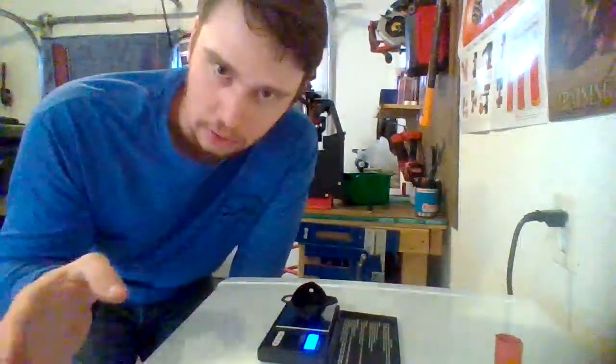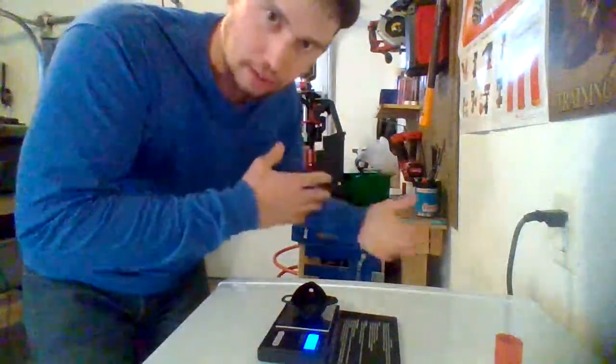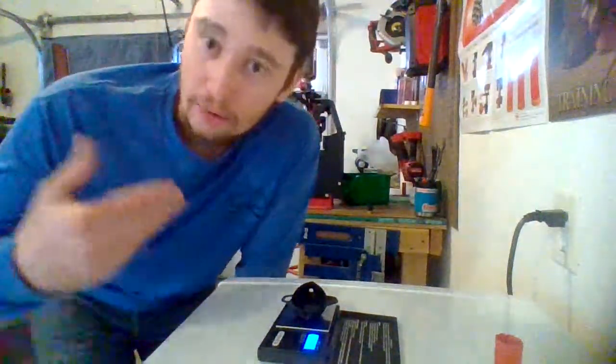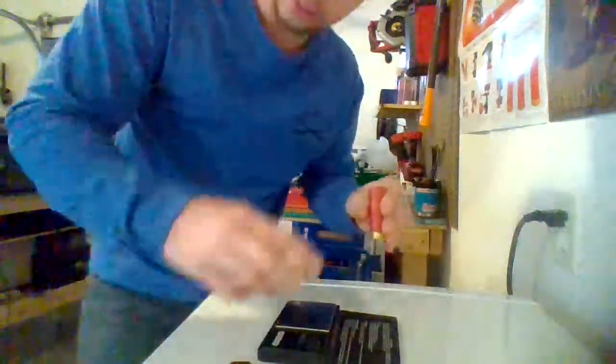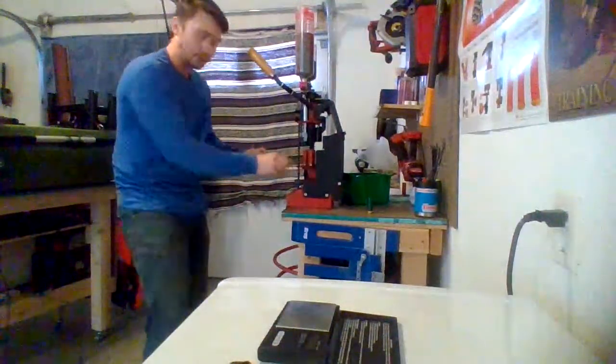If it was 18.2, you're all right. But if it was like 17 grains, that's a problem — you should troubleshoot the reloader. Maybe there's some powder stuck in the tube; just tap around. Make sure you have confidence that your reloader is putting out the correct amount of weight each time. Then put your powder back in, turn your scale off, put it back on there, and you're set to go.